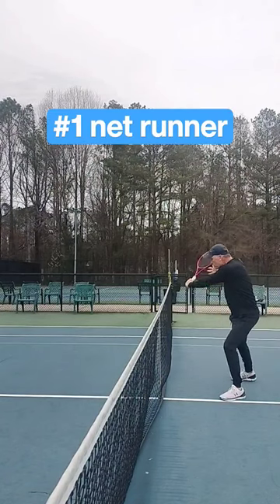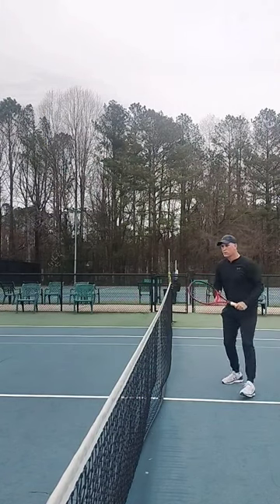In this one-minute tennis lesson, I have three backhand slice drills that are going to help you dominate the court.